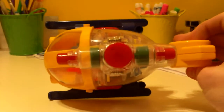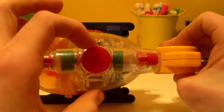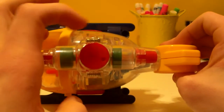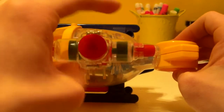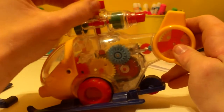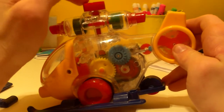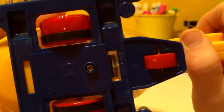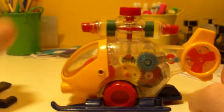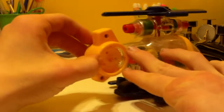The top here has the main propeller, and by spinning that you can see how this thing actually works. There's honestly nothing on the bottom. Anyway, let's wind this baby up.